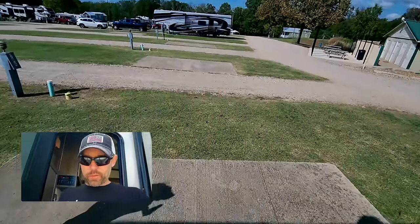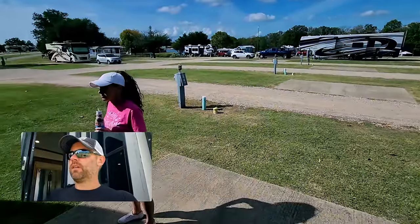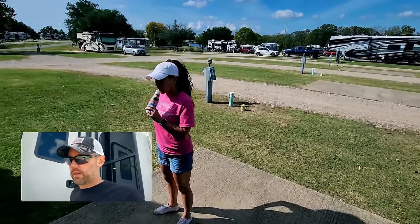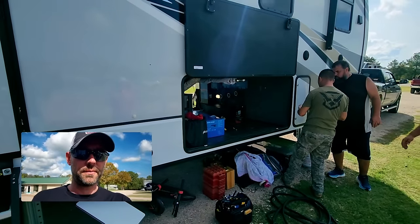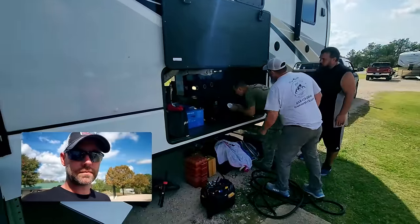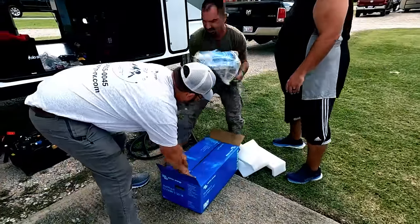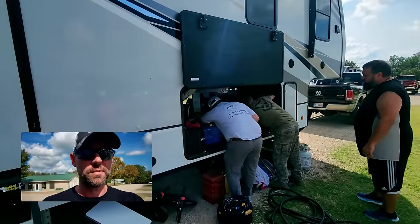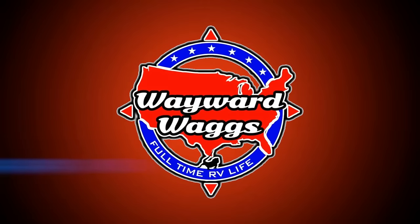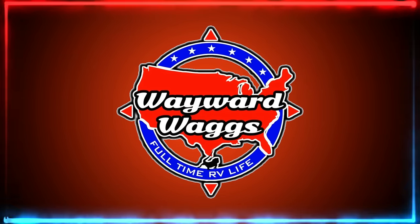We're back at the Texan RV park getting ready for our NRVTA course. They're working on our solar upgrade over here — a couple of the students from the solar class who helped install the first setup are helping with the upgrade today.